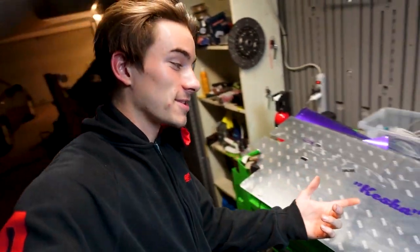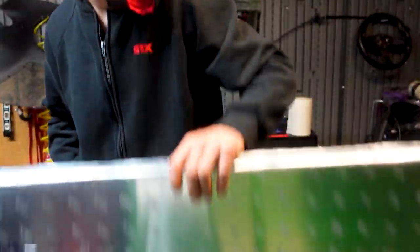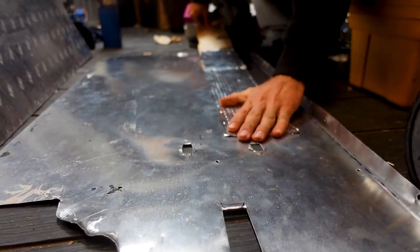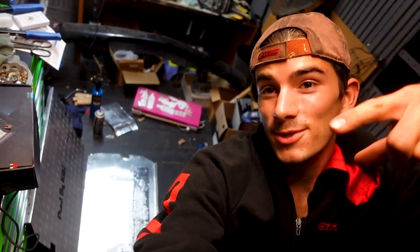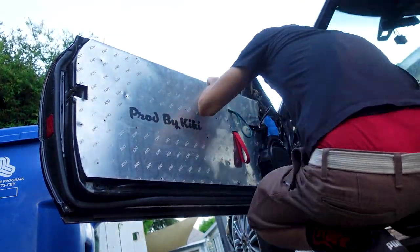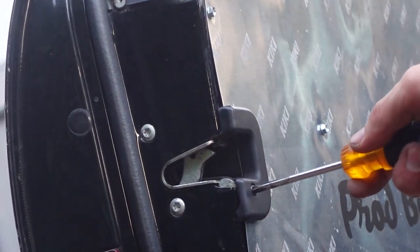Let's put some sound deadening on this thing so we can put it back in the car. Check this out — I thought I was going to have to use a lot of this boom mat, but I threw this big strip on here and then a little bit of these down here. That's all you need. And just like that, we have some finished door panels right there. Let's put that back on the car. You're welcome.